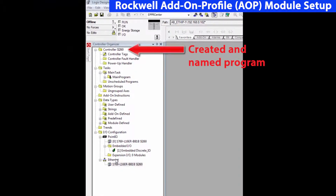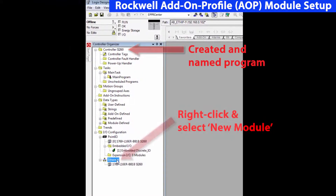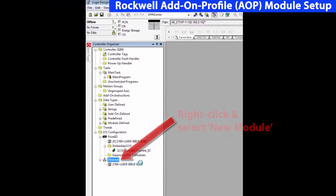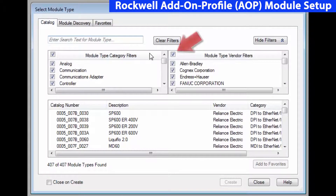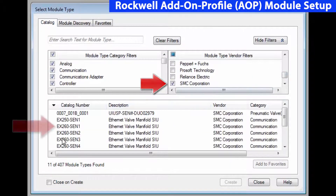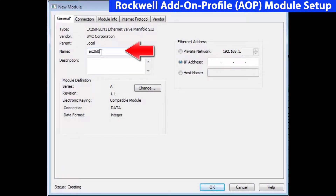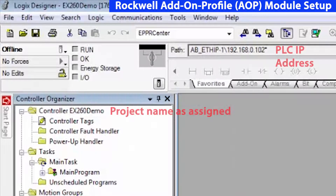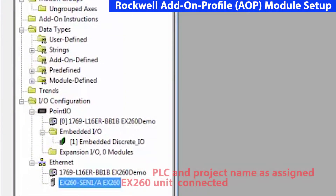We have created a program using RSLogix 5000 and given it a name. On the left side, under the controller organizer, right-click on Ethernet and tell it you want to create a new module. We use the filters to filter everything out except for SMC devices, making it easier to select the EX-260-SEN1. Then, you provide two pieces of information: the name and the address that we actually have it connected to. We've now mapped the device and we're ready to download this into the PLC and get the actuator going.